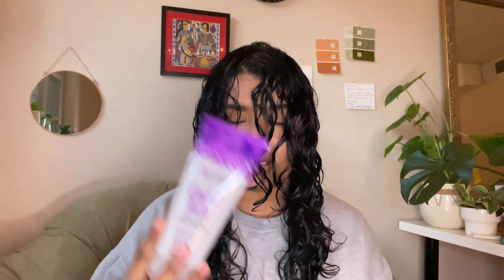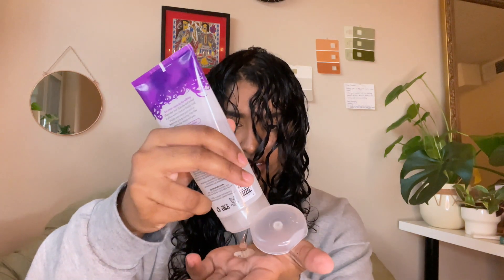The last product I'm going to use is the Not Your Mother's Curl Talk Sculpting Gel. This is my current favorite gel — it gives the perfect amount of hold. I apply it all over my palms and then glaze and scrunch, glaze and scrunch. I apply a little more gel and continue glazing and scrunching. If your hair feels a little dry, you can add more water. I spray some water into my hand to get more definition on the sections that need it.